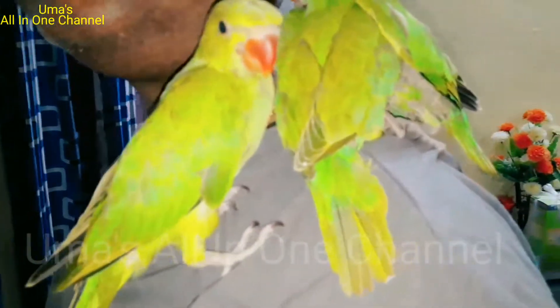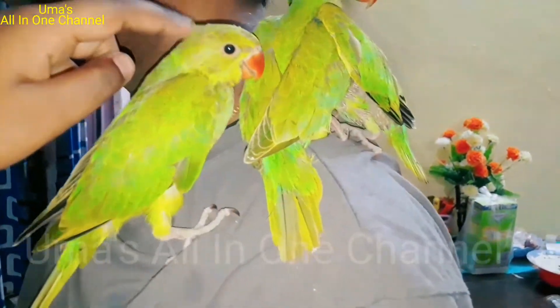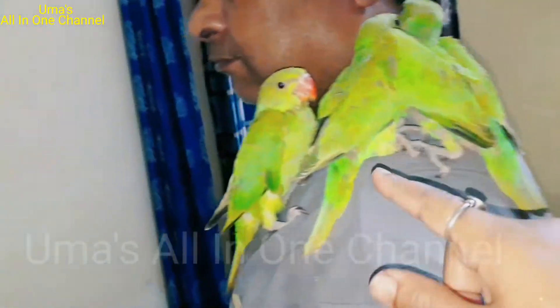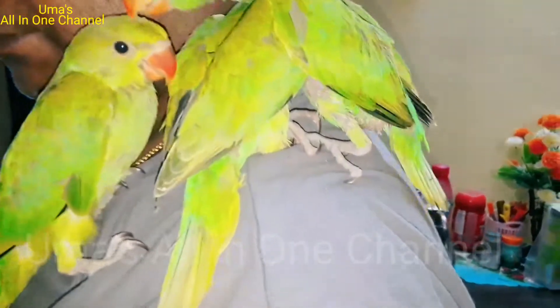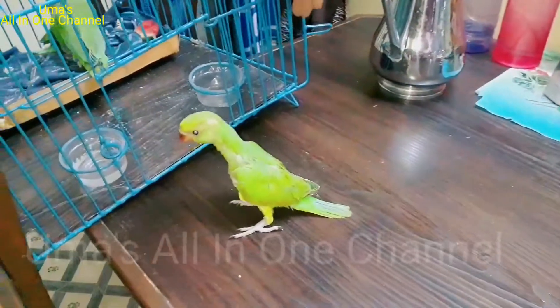Hi! Say hi baby parrot. Give a hi to all my friends. Hello! This is a small one, this is a middle one and this is a big one. Guru, Monty, Raffi — I don't have his name yet. Hello! Go, go, go.